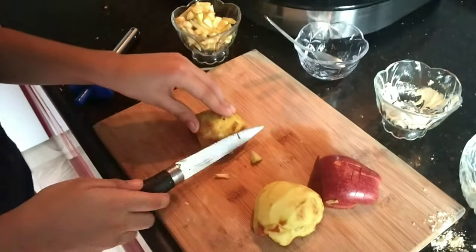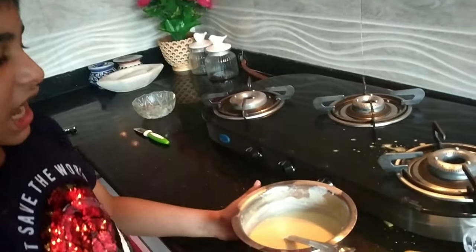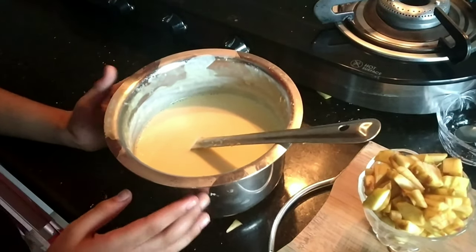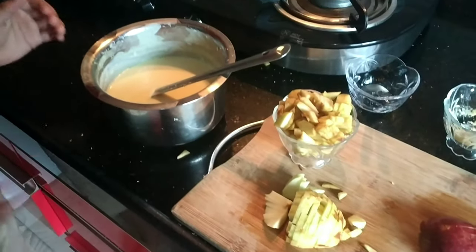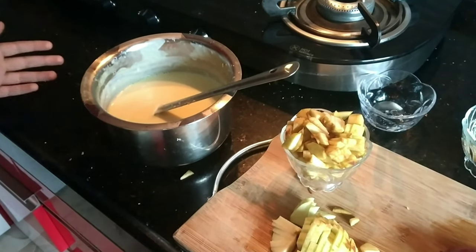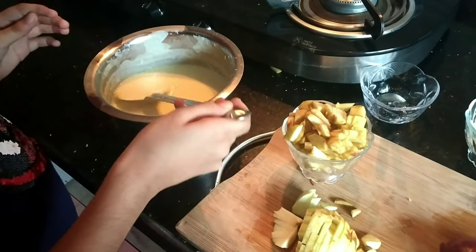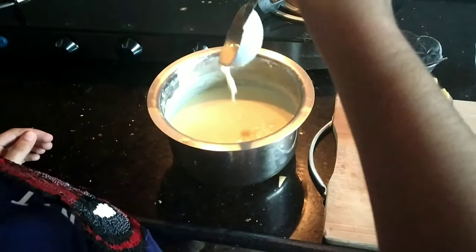Meanwhile I will cut the remaining apples. Friends, I have cooled it down for at least one hour. Now we need to add the apples and keep it in the refrigerator for at least three to four hours. See how thick it has become!